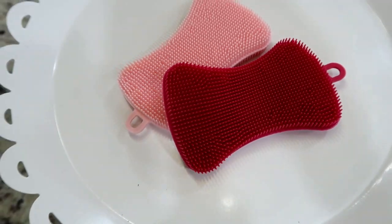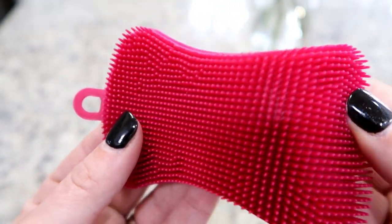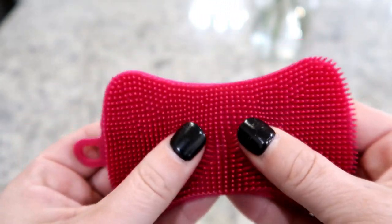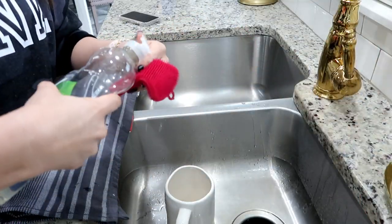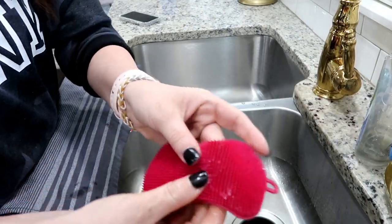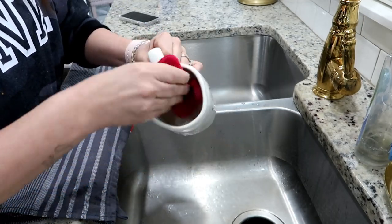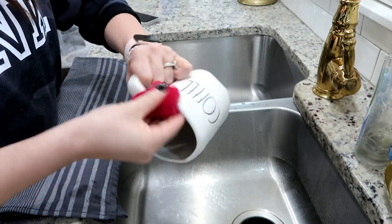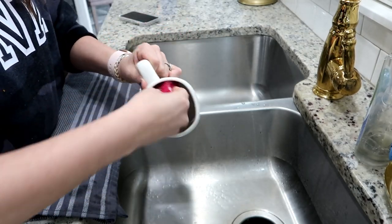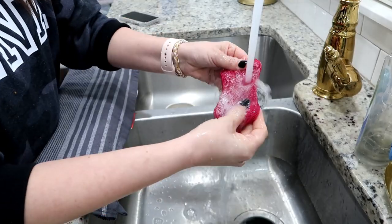Now let's talk silicone sponges because I get questions about these all the time. I feel like you either love them or hate them, and I think it depends on what you're using them for. On coffee mugs and things like that, they work okay — I don't love them, I don't hate them. When it comes to my sink I do not like them at all. I don't like the way they feel or sound, and they don't clean well. I had so much build-up on my sink after using these for a straight week.